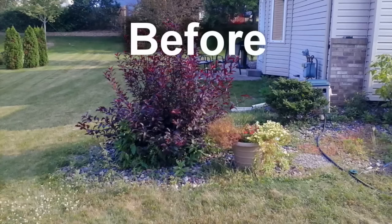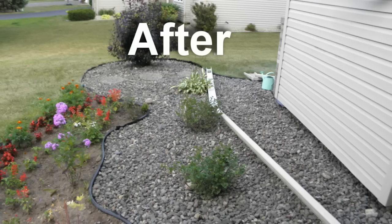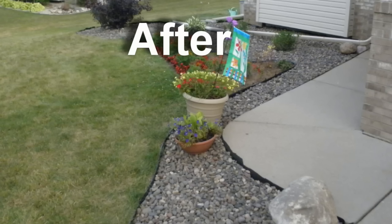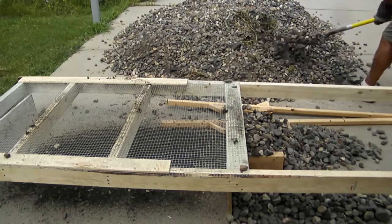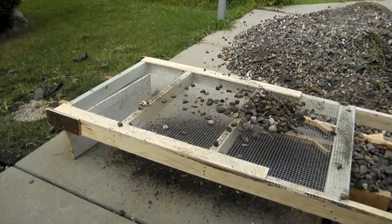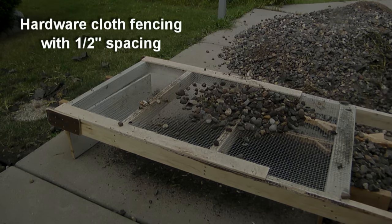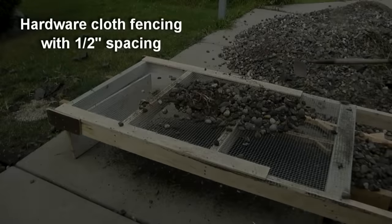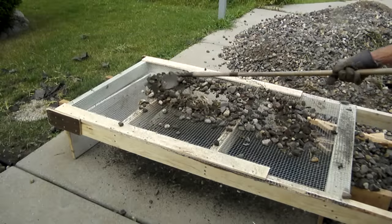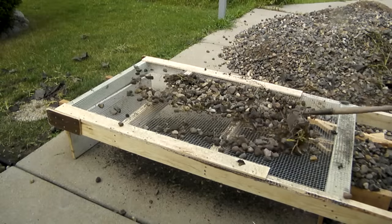Our landscape rocks have become overgrown with weeds. Here are a couple pictures of the before and after cleaning them out. I've tried a few different ways to clean them out, but what I found was the best was to build a little frame, put some fencing nailed onto that frame. I used half inch space hardware cloth fencing, and I found that using a garden hoe was the best way to move those rocks around on that fence to pull that dirt down below.